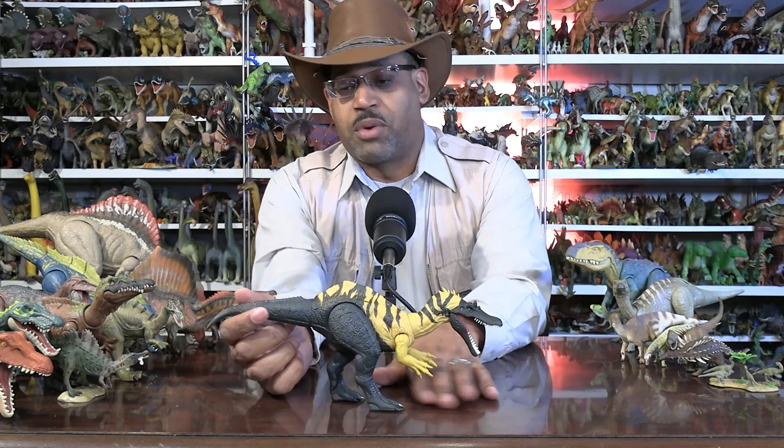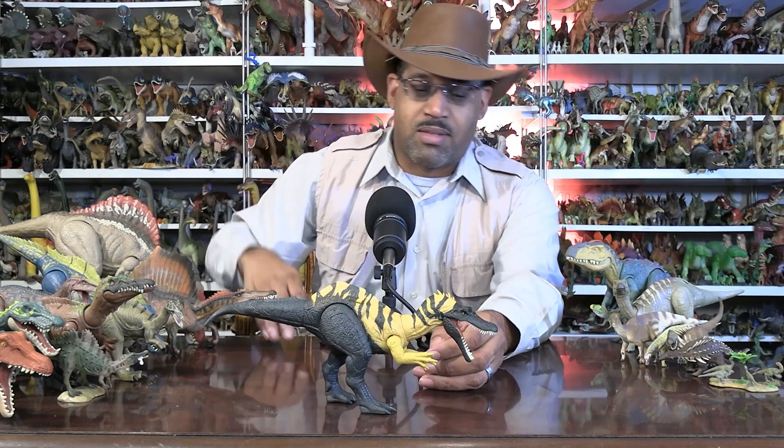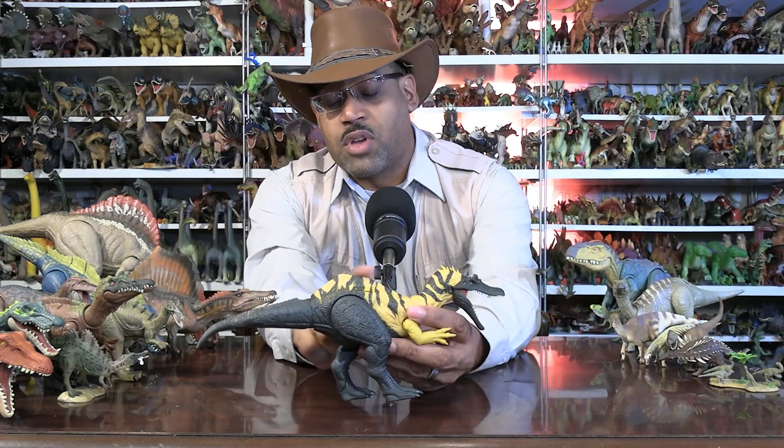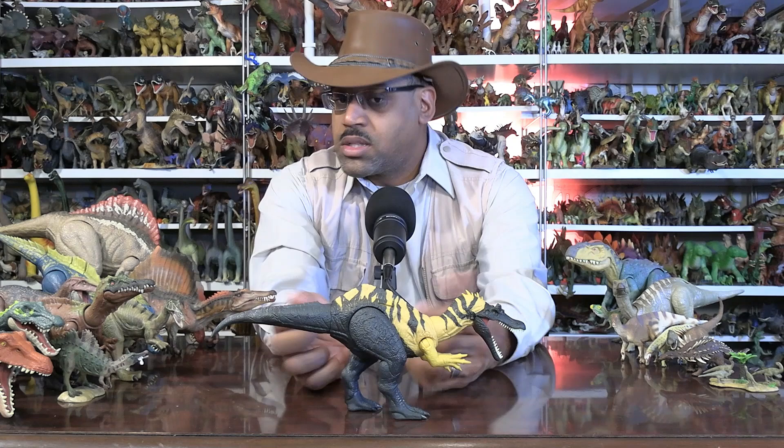As far as the figure goes, the tail goes up and does that — it's like a rock and roll headbanging kind of thing. It has this kind of tall neural spine. They found some tail bones and based some of that on it. But spinosaurids — not all of them have tall spines, as the name implies.